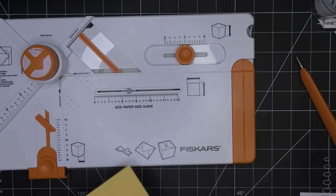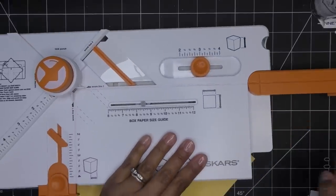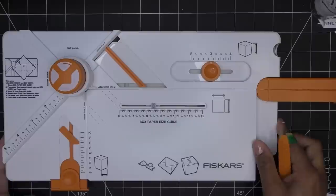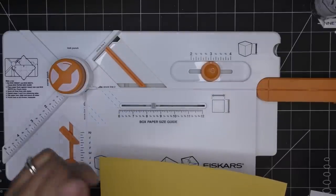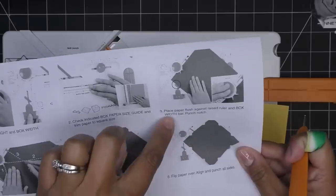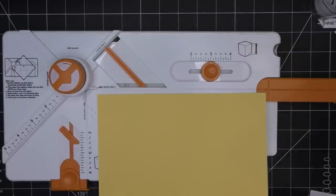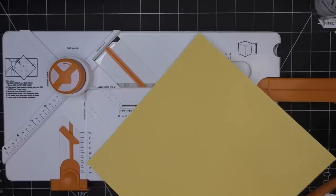I don't know that I need the extendable arm right now, but it pulls out easily if needed. So we have it at three inches height and two and a half inch width. It says: check indicated box paper size guide and trim paper to square size — so apparently they're always going to be a square. Place paper flush against raised ruler and box width bar, then punch the notch.